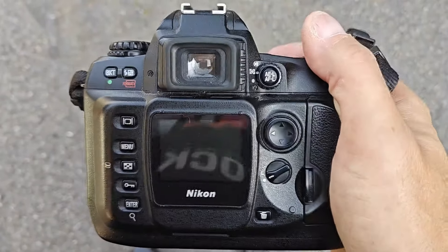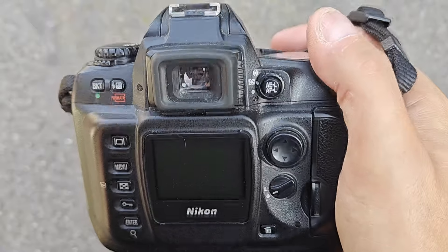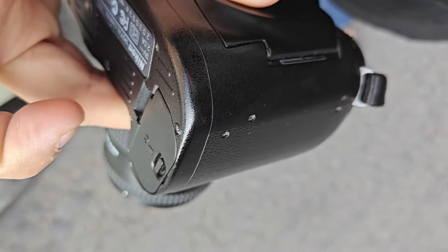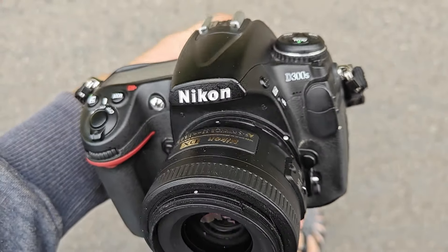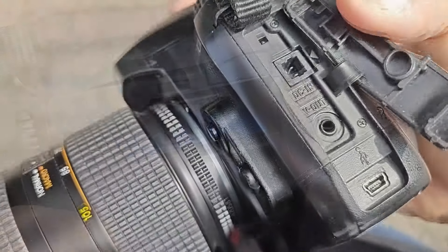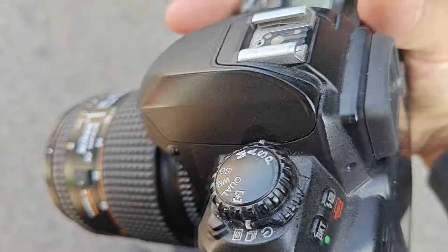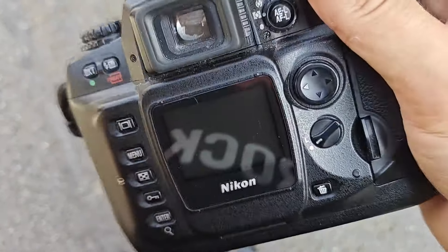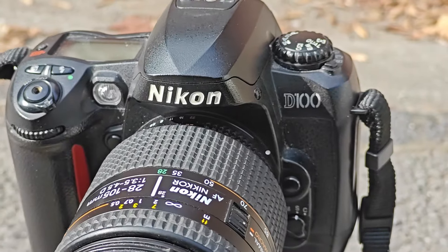The Nikon D100 really looks like a modern day DSLR — it has it all: a lithium battery, which is the same as my D300S, a CF card, USB connections, and look at the buttons, the play buttons, the mode dial — everything's there. It really looks like a digital camera as we know them.